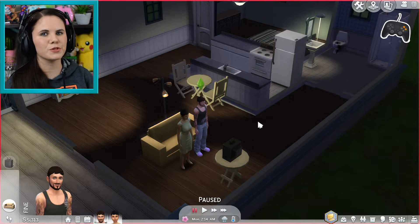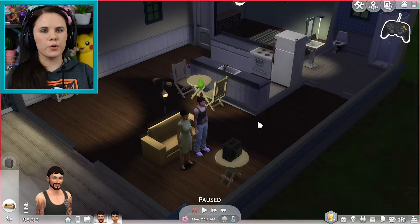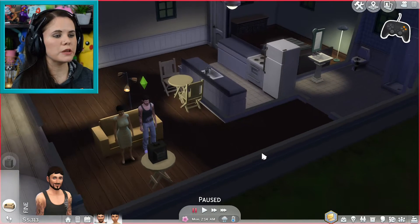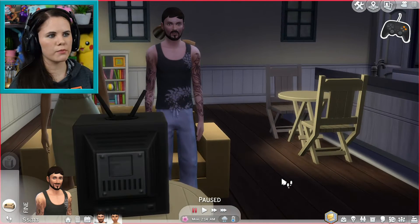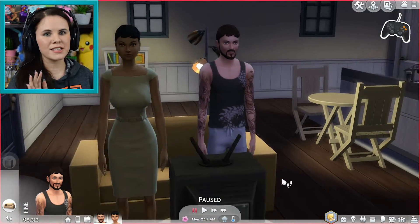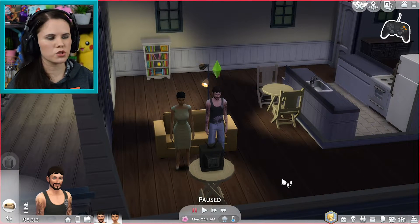I'm also going to show you the difference between controlling it with a controller and then controlling the camera with a mouse and keyboard, because with the introduction of using the keyboard you can switch over to the Sims 3 camera. By default you will be using the Sims 4 camera. The main difference is how the Sims 4 camera straightens out as you zoom in, then tilts back up when you zoom out — that is the main difference between the Sims 4 camera and the Sims 3 camera.